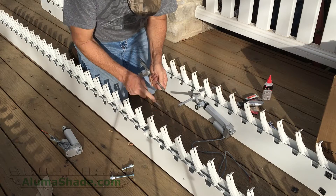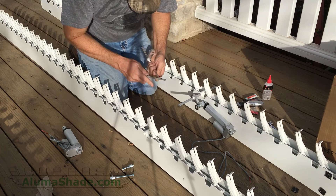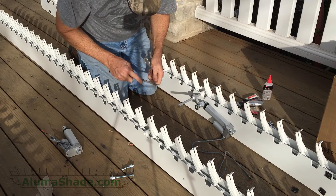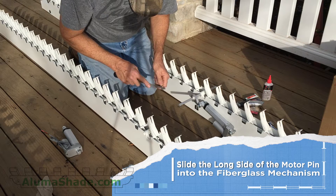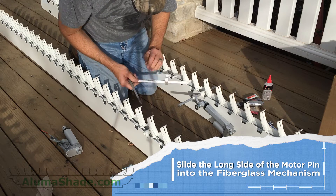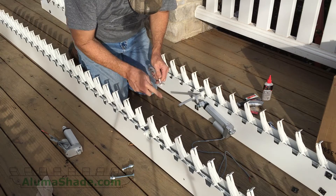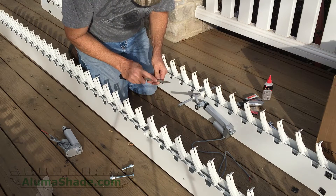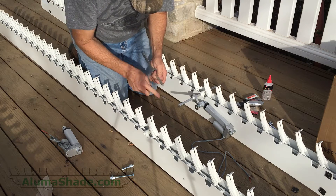Make sure you understand the front and back locations of the Solera rafters. This is important in the construction of the motor. Slide the long side of the motor pin into the fiberglass mechanism. If you are looking at the Solera beam from back to front, then the long side of the rod will enter on the right side.